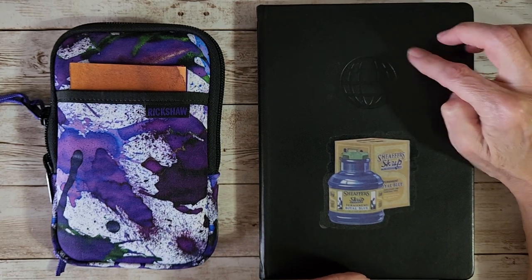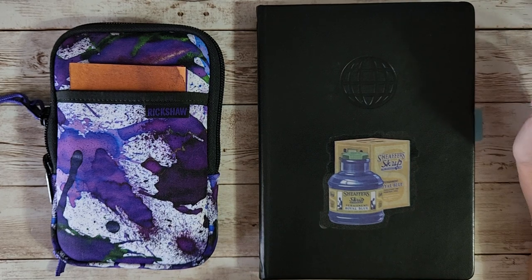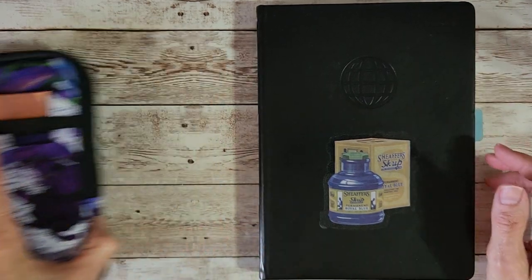First up is the Tamoy River Bond travel gear — it's 68 GSM Tamoy River paper that I really, really like and that I use for everything, so we'll start in there.